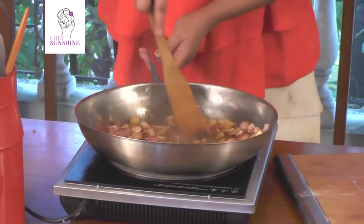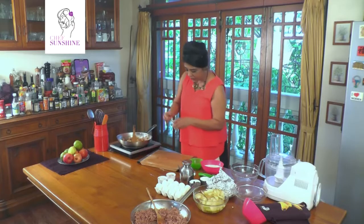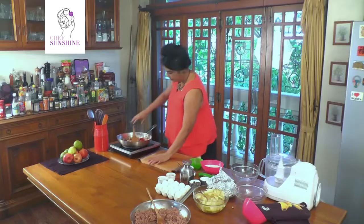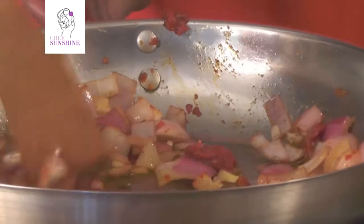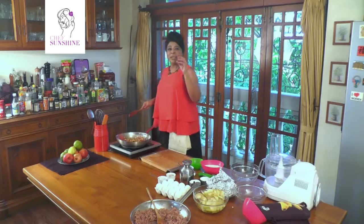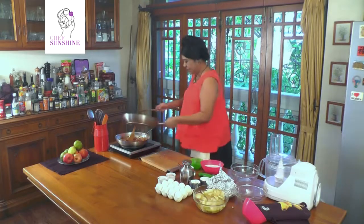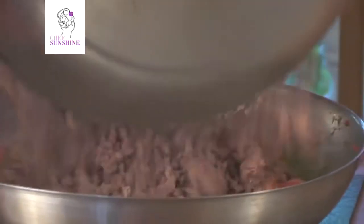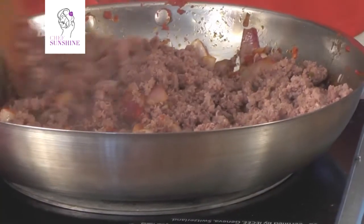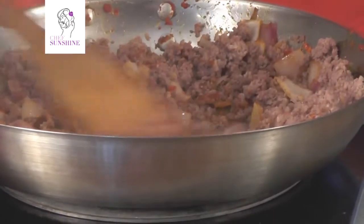My onion is getting browned. I will put in a little tomato purée — about a tablespoon first. I have already seasoned it. Cook it out so that there is no raw tomato taste in it. Then re-add the cooked mince and mix them well. Let this sauté for another 5 minutes.